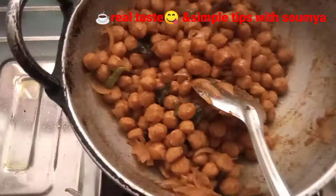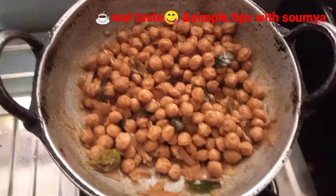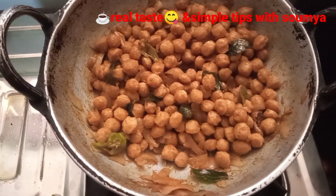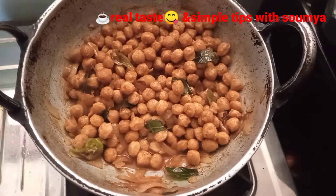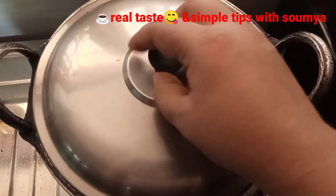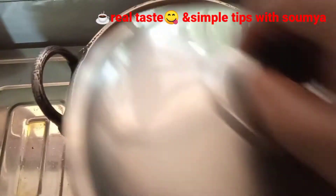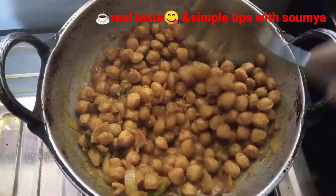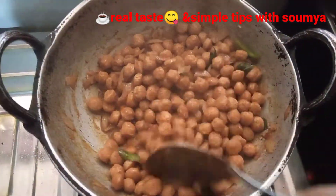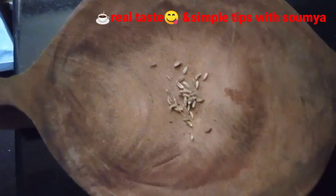It will be made in a bit. Now you can make a bit of a mix. I will turn it to the low flame, then to the medium wave, then turn it to the top.